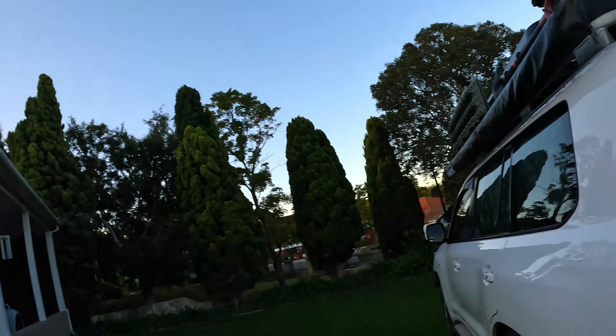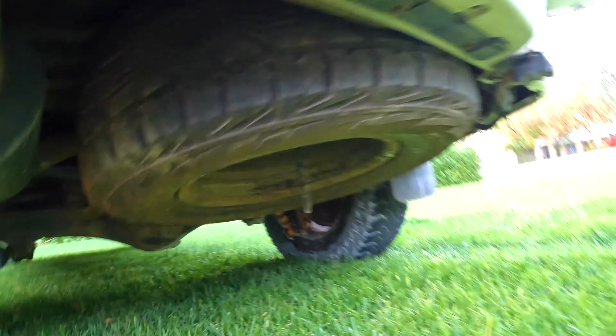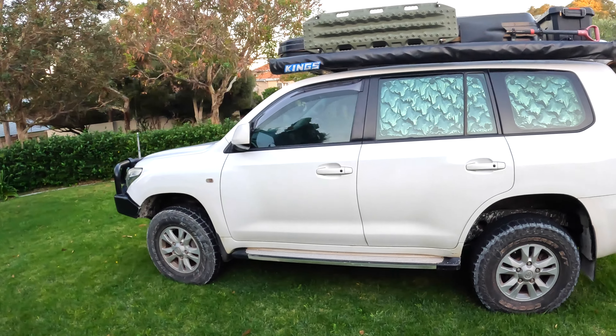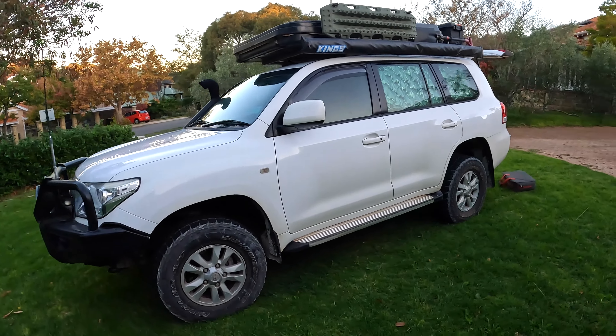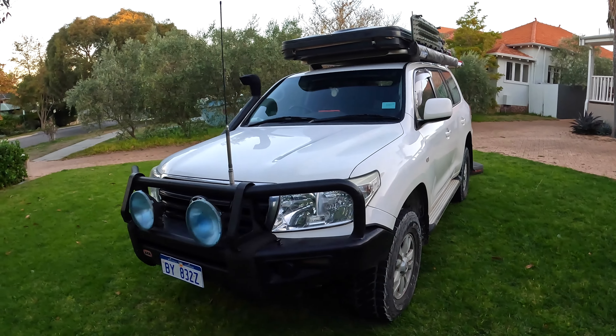Under here is the factory spare tire spot — I only had to take that out twice around Australia, so can't complain. The car is a 2008 200 Series Land Cruiser. We started with 218,000 kilometres on the clock and we're at around 248,000 now — about 30,000 kilometres the whole way around the country. I've got a spreadsheet of what we spent on fuel and food, so I might make a video about that to show what it cost.